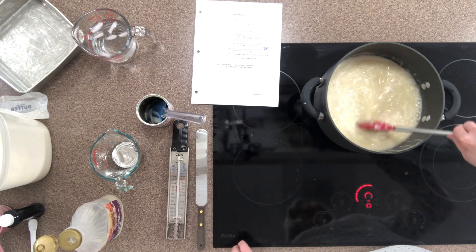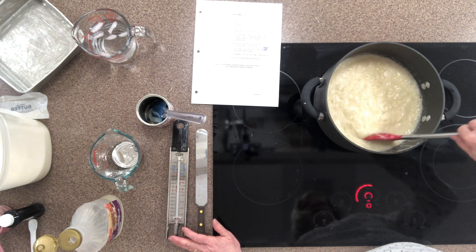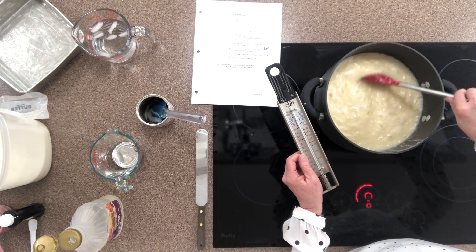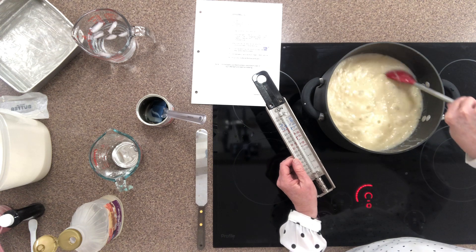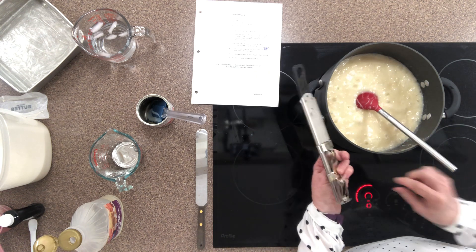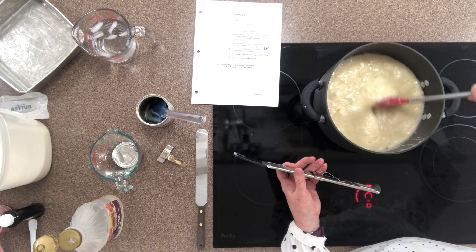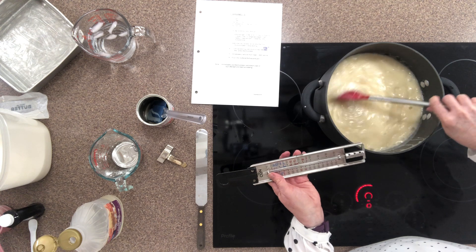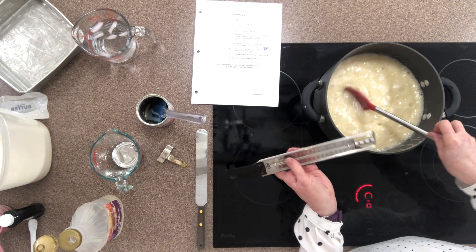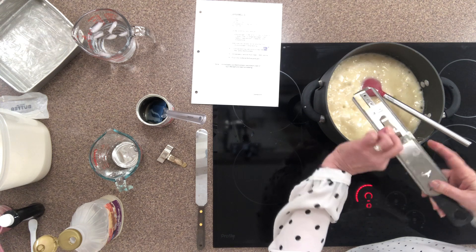Now comes the real patience. Step number four says you're going to stir the mixture until it reaches 230 degrees on a candy thermometer. Your head chef will have picked up a candy thermometer — make sure somebody in your group can read it. We're going to put the candy thermometer into the pot. On the back there is a little clip you can use to attach it to the side of the pan. I really like this thermometer because it has a protective shield over the bulb and it holds the bottom of the thermometer off the bottom of the pan. I'll clip it onto the side of my pan.